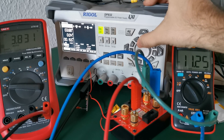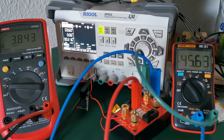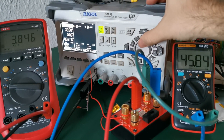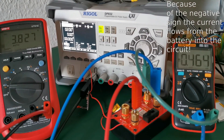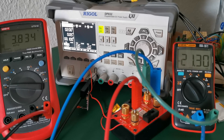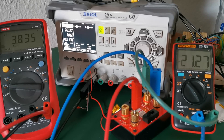The charging current is actually decreasing, so let's go down. It starts charging again with 45 milliamps. Let's go to two volts. At two volts the circuit started to operate again and it's charging the battery.